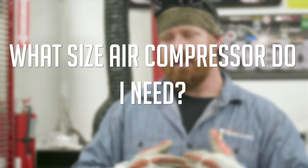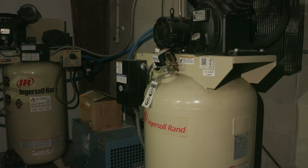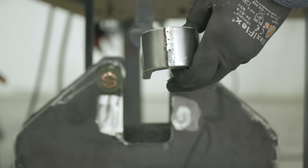Question one: what size air compressor do I need to run a plasma cutter? Here at our shop we have two 100-gallon tanks daisy-chained together, but we're supplying the CNC plasma cutter, other air tools, multiple plasma cutters, a tube bender, and all kinds of stuff running off the air. So obviously we've overdone it just a little bit.